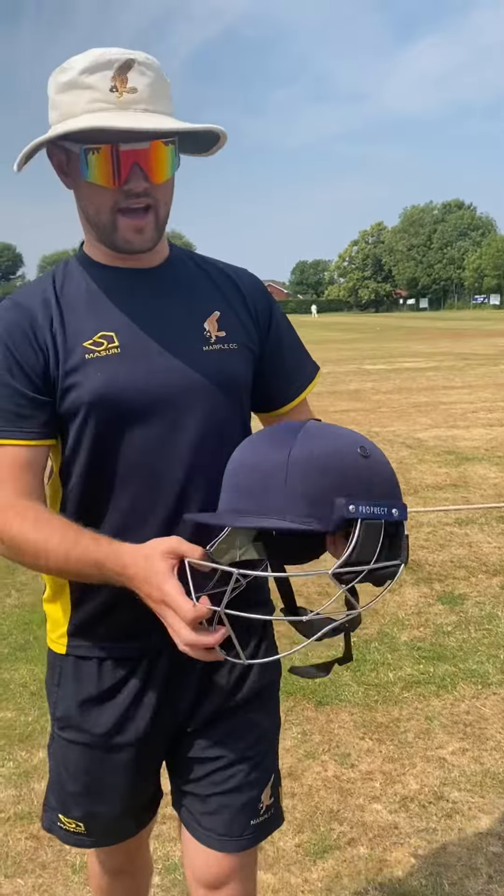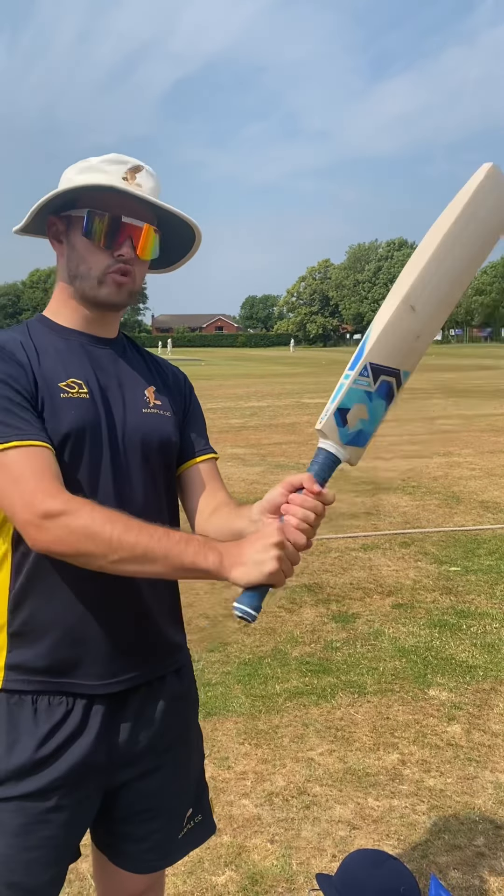Now, this is what you've been waiting for. This is the big guy, the money maker, the run maker, the run scorer, the average booster. Look at that. The grains, the stickers, the bag — look at the shape. Beautiful, beautiful piece of willow there. She's fantastic, and she stinks of runs.